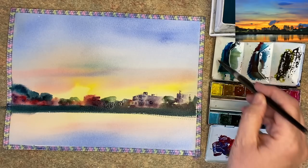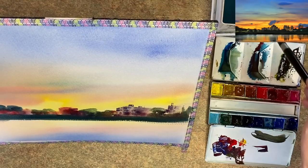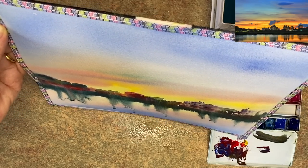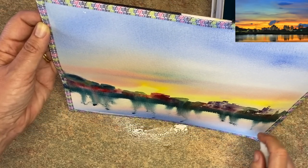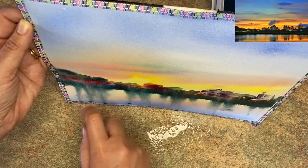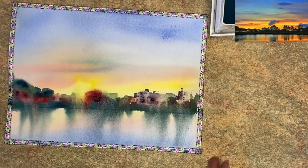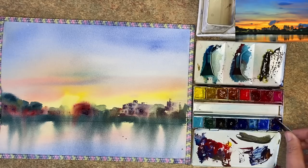I'm tilting my painting now and using my spritzer bottle to spritz that dark paint — it's slightly creamier and will run down. Don't over-spritz; leave some gaps so you have dry areas between the reflections of the sky and the reflections of the buildings. If you're worried about this, have a practice first. Keep tilting and mop any puddles at the bottom. You can see it's got a lovely atmospheric look with beautiful reflections.